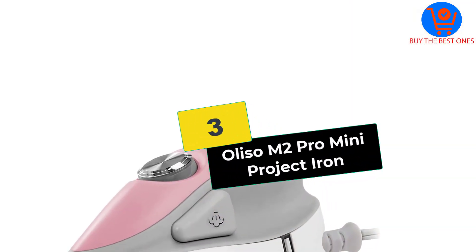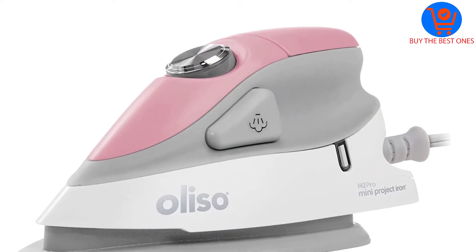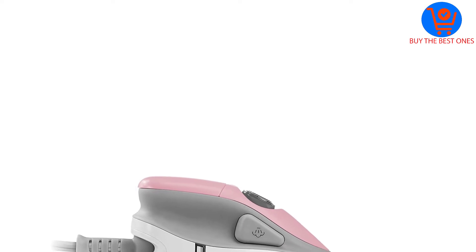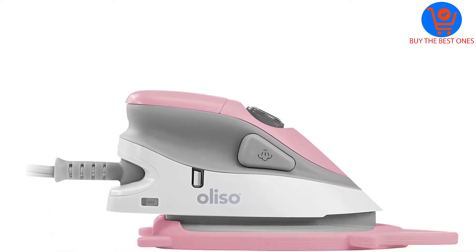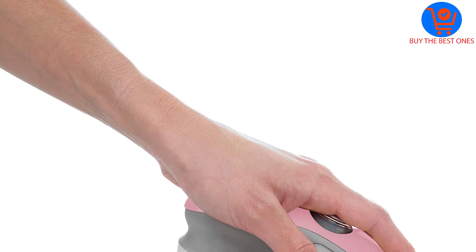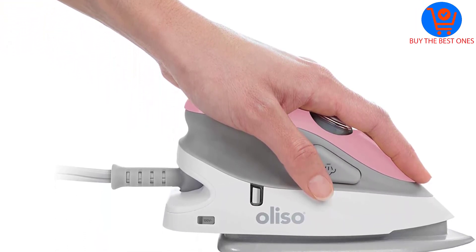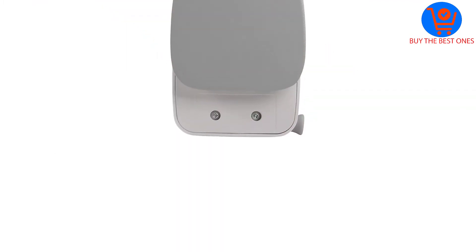At number 3, we have the Olesow M2 Pro Mini Project Iron. Just as the name suggests, this option is compact. If you travel with your quilting projects, you're going to want to take this with you as well. Notably, it allows for 120-volt sockets when you're in the US. However, if you're outside the country, you can push a button to allow 240-volt usage.